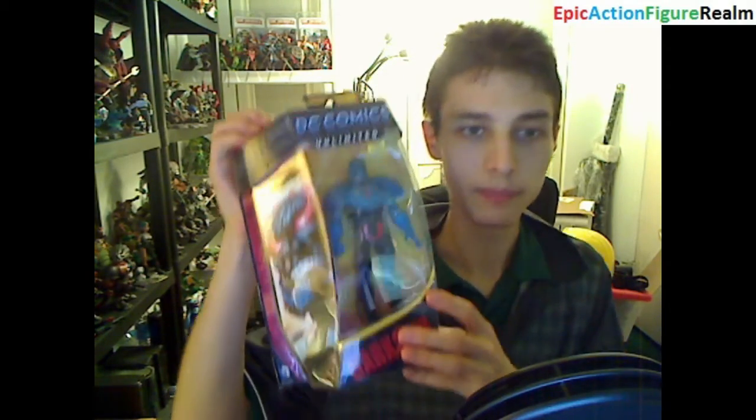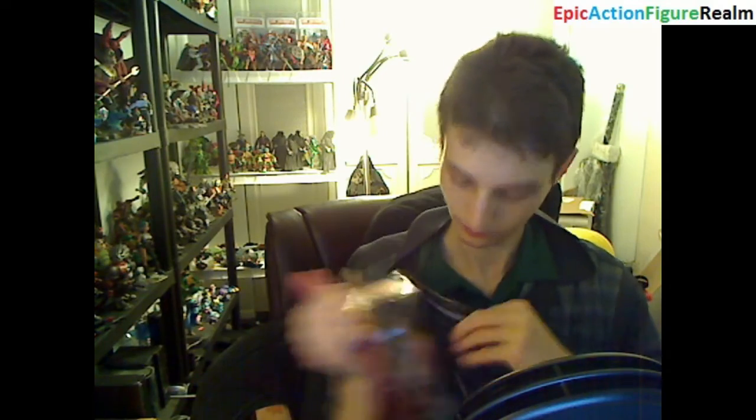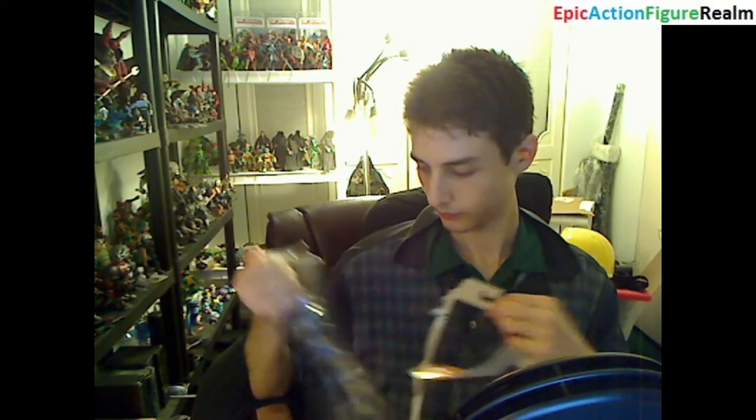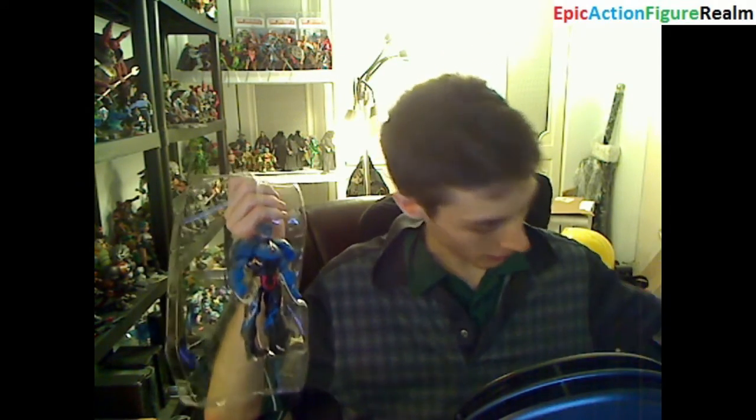I was able to purchase this figurine for under $11 via Amazon.com. Let's open him. The packaging can be relegated to the trash.